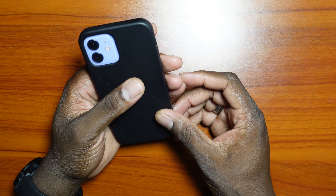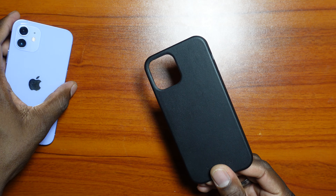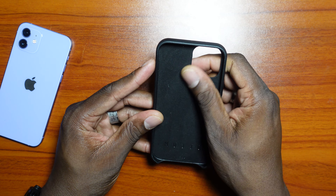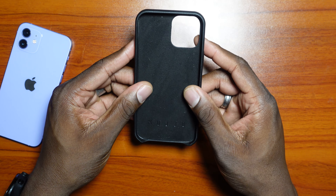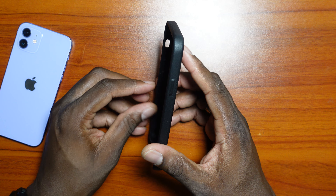So I put it on, and let's take it off real fast so you can get a closer look at the interior. On the inside, you'll see there's a soft-touch, velvety material, and then some more branding down here on the case. This is going to touch up against the back glass, so that's pretty good.